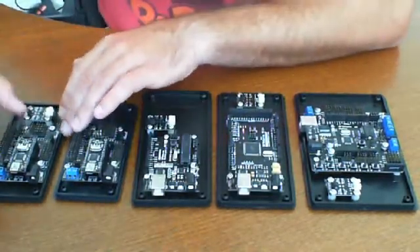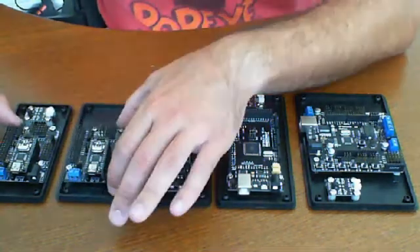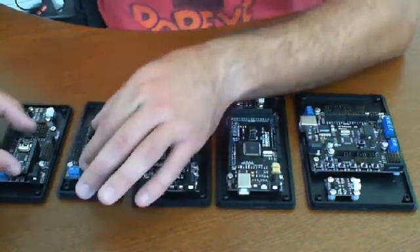Notice how some of these are smaller. This board here is the actual expansion on these two. These are the Nano extensions, whereas these are the actual Nanos that you're purchasing. These two boards just basically plug right onto it.